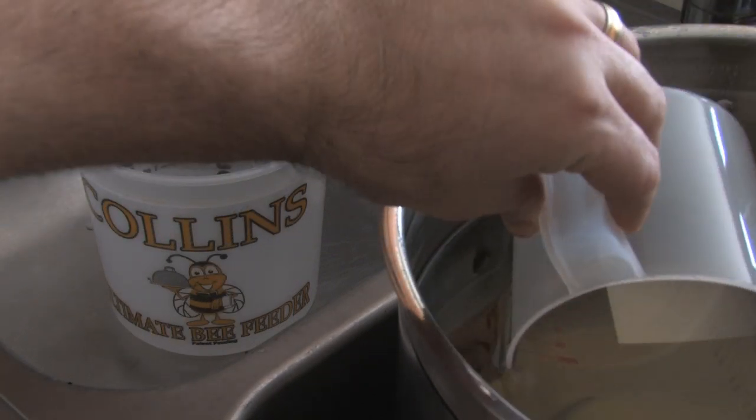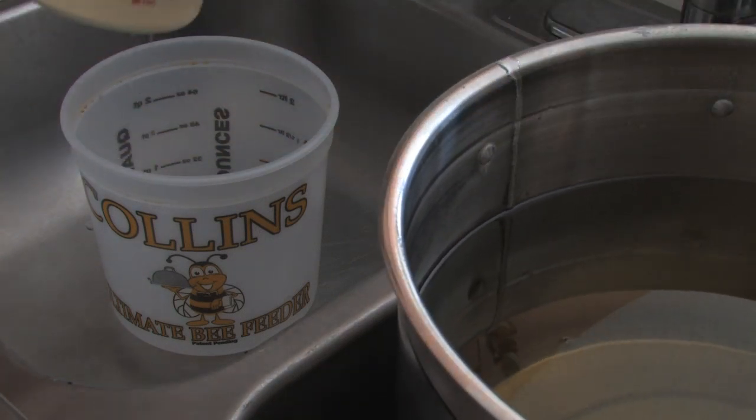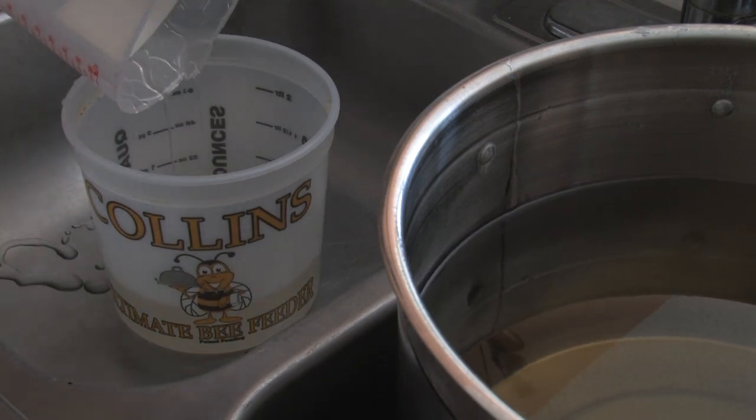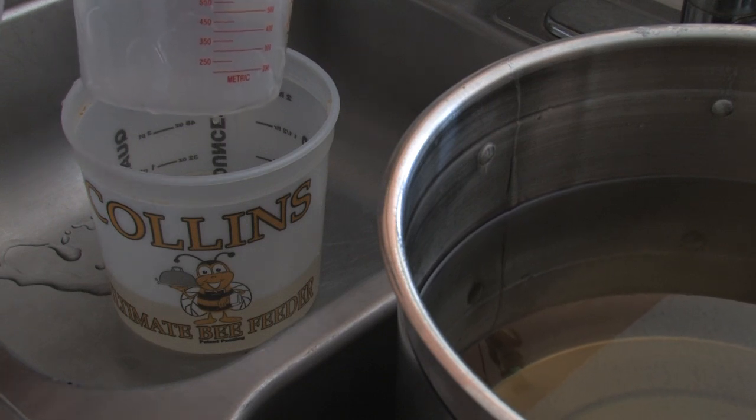Notice how I'm doing this in the sink. Trust me, this makes for an easier cleanup if you end up drizzling during transfer or you spill your bucket — well, just kind of like I'm doing here.